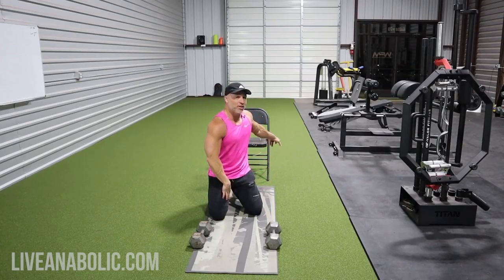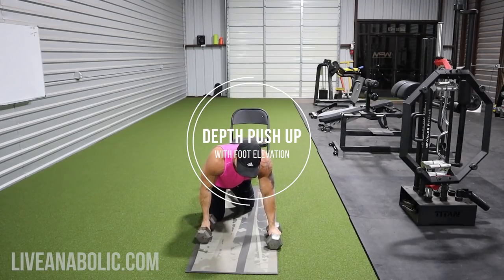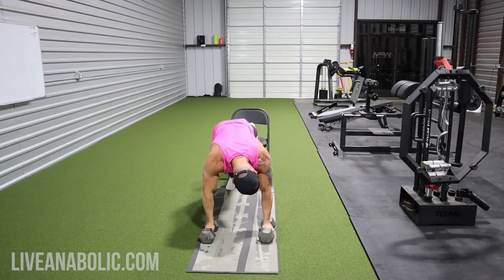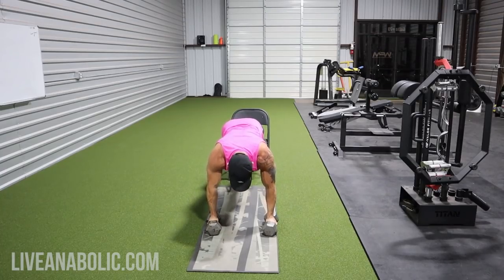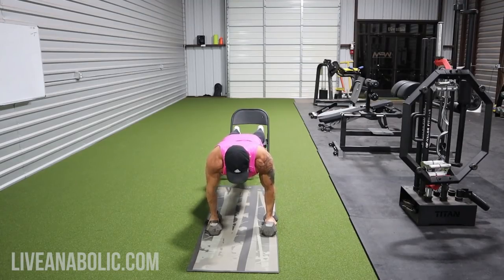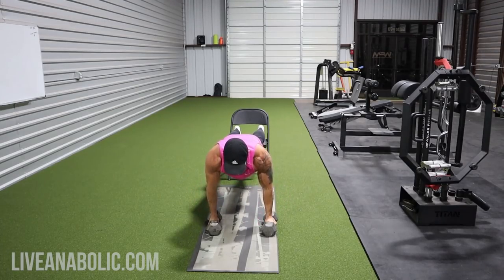Now we're doing a similar exercise but targeting more upper chest — a foot-elevated depth push-up. By elevating your feet you're getting more into incline work. Get your feet up on a chair or whatever you have access to. Same stretch on the way down, press back up, and apply that same contraction cue — biceps together — for a full stretch and contract.